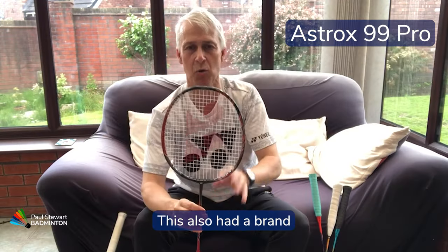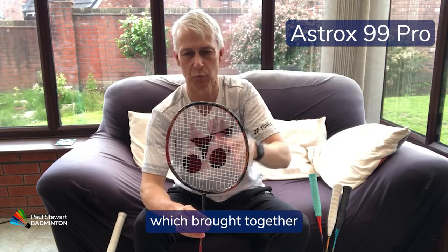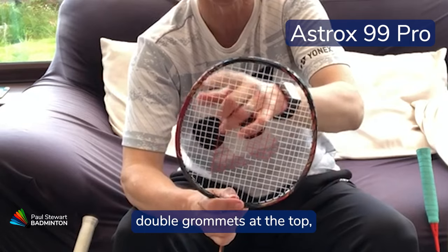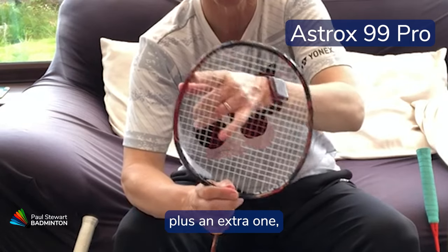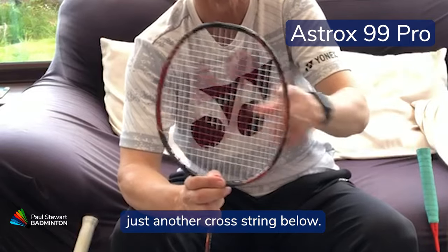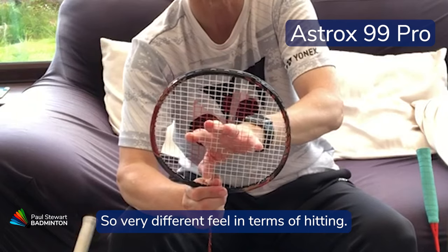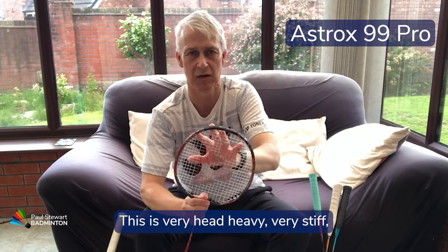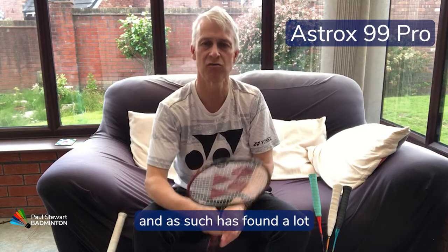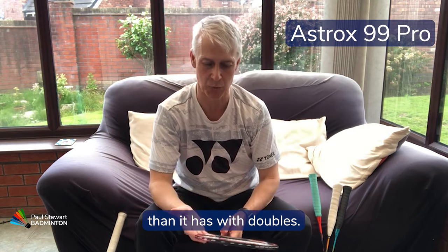This racket also had a brand new stringing pattern for Yonex, which brought together a very old traditional stringing pattern with five double grommets at the top, plus an extra cross string below — so a very different feel in terms of hitting. It is very head heavy and very stiff, and as such has found a lot more favour with singles players than with doubles.